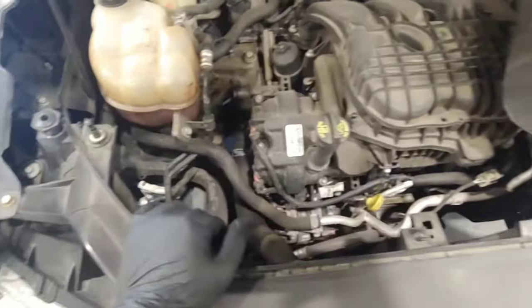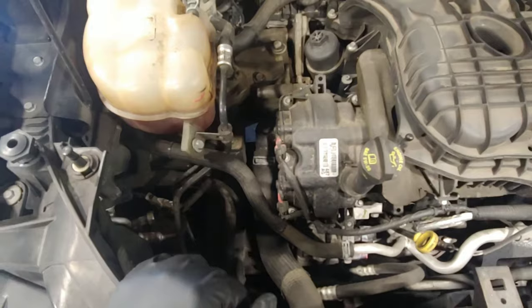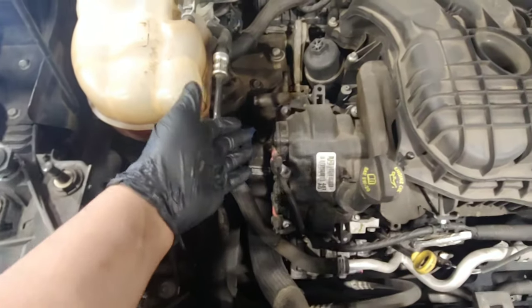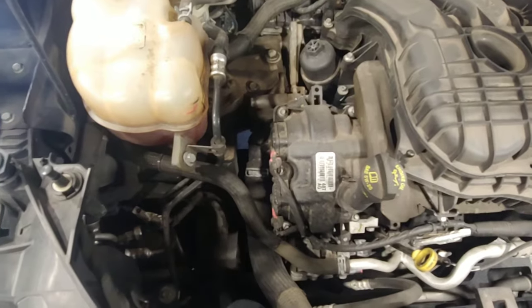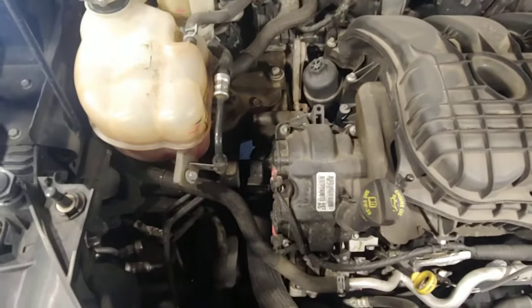Basically the engine's not able to reach operating temperature as quickly as it's meant to. Either the thermostat's stuck open or sometimes closed. In this case I'm pretty sure it's stuck open because it won't reach operating temp fast enough.